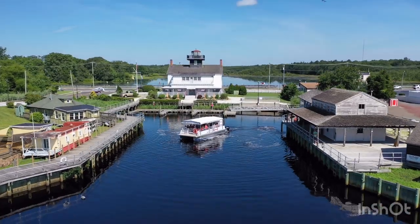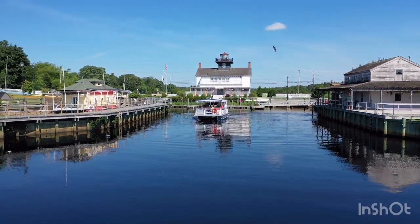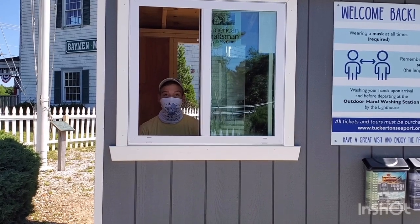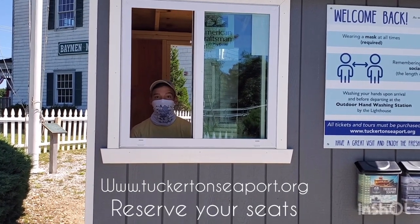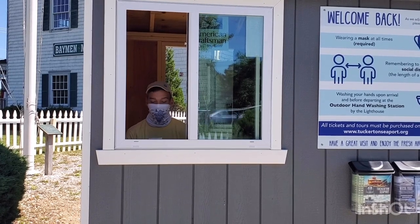Reservations will be done exclusively online — this is just one of the ways we are keeping our crew and yours as safe as possible. Online reservations are super easy to make. Head to www.tuckertonseaport.org, click the button called 'Reserve Your Seats,' and choose ferry rides or creek tours. And don't forget to tell your friends to do the same!